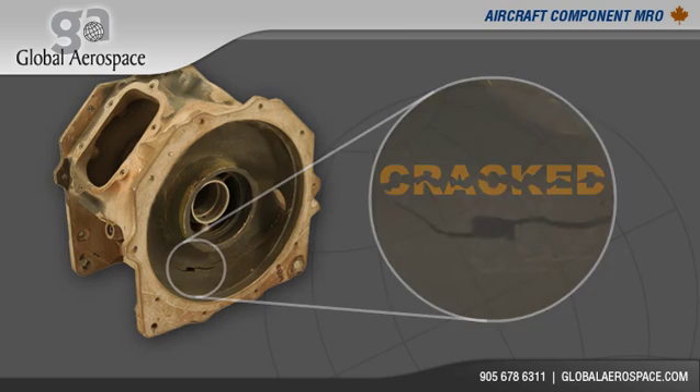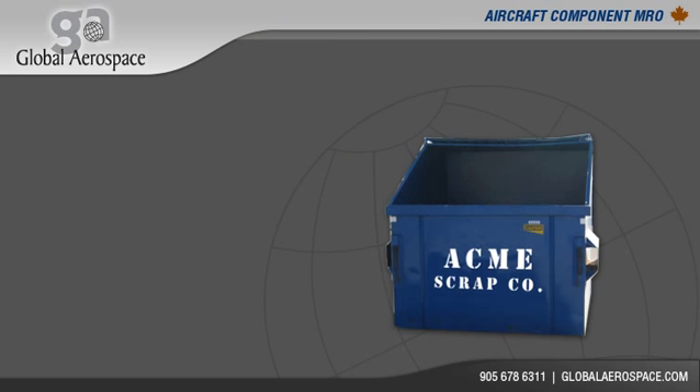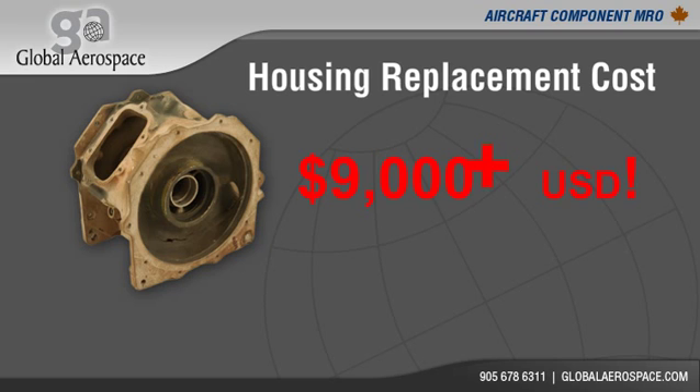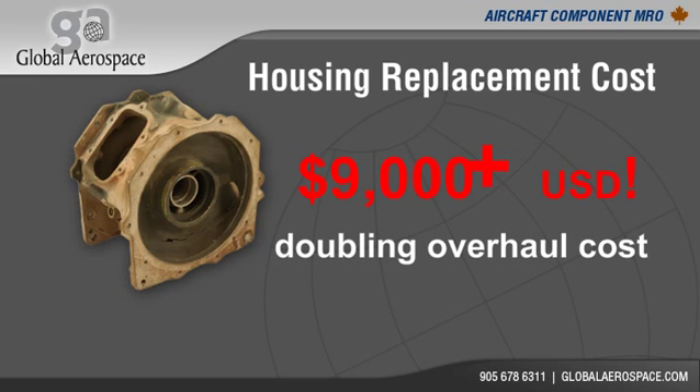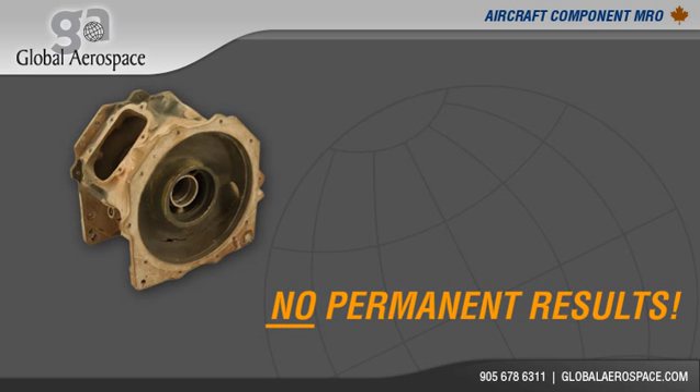Until now, the leading industry solution was to scrap the housing and install a new expensive replacement. Housing replacements are in excess of $9,000, doubling your overhaul cost. Replacing your housing adds large unanticipated costs to your maintenance program without providing permanent results.